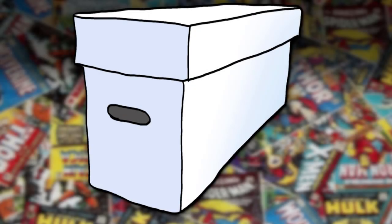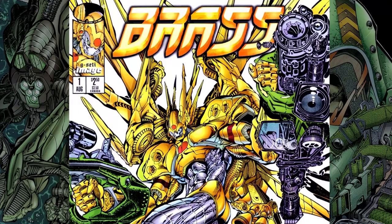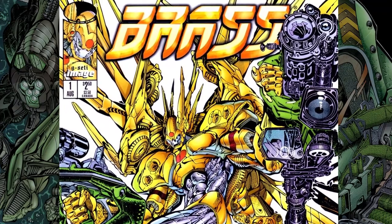Hi, and welcome to JD's Longbox. I'm your host, JD. For this 60-second review, we're taking a look at Brass, published in 1996 by Wildstorm and Image Comics.